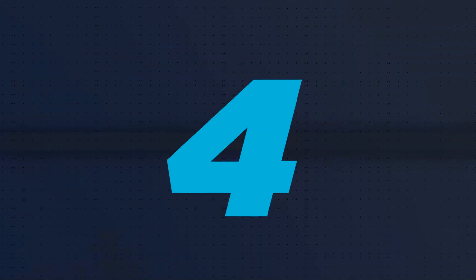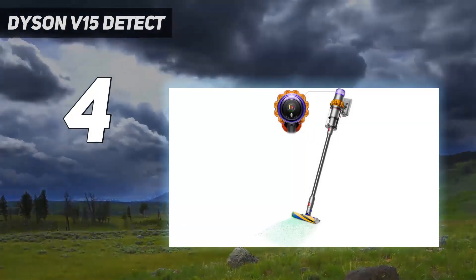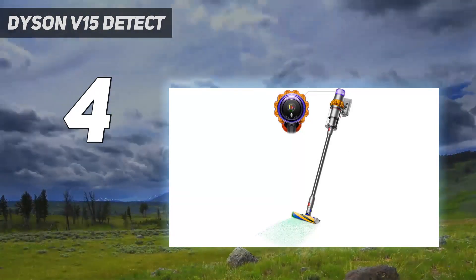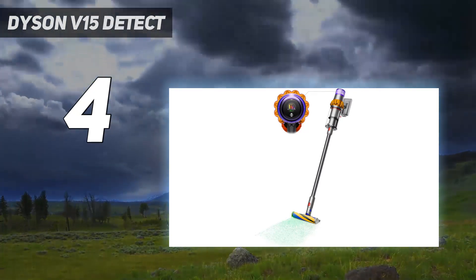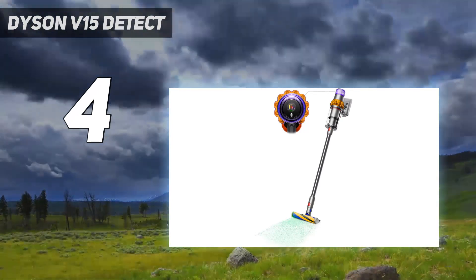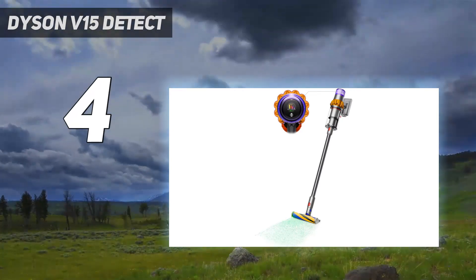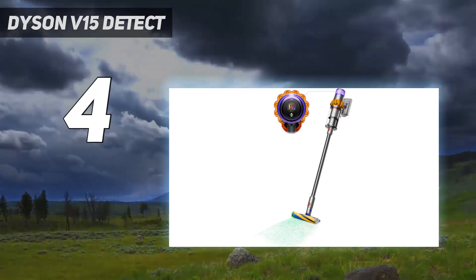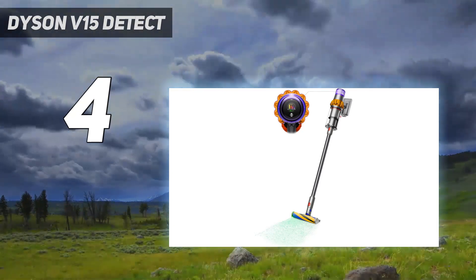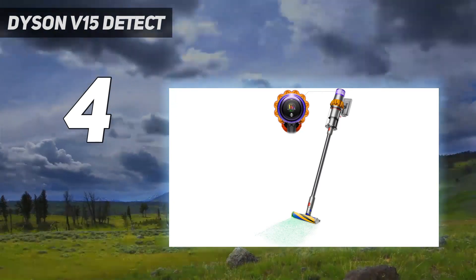Coming in at number 4: Dyson V15 Detect. If you really want to know your house is clean, no other vacuum comes close to Dyson's cordless whiz. The space-age stick has an ingenious sensor that continuously sizes and counts dust particles, automatically increasing the machine's suction power when needed. It also logs precisely how much dirt has been collected and displays real-time results on an LCD screen, so you know when floors are immaculate. There's no need to rely on your eyesight either — the Dyson has an eye-safe laser to magically reveal even invisible dust on hard floors. Once you've recovered from the shock of spotting areas you've always missed, you'll be proud by this vacuum's overall performance.